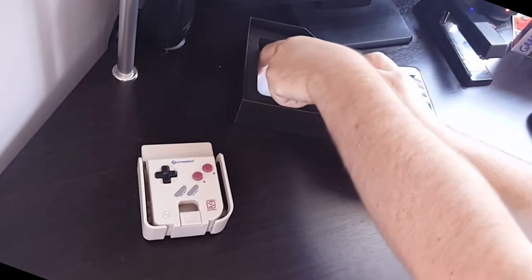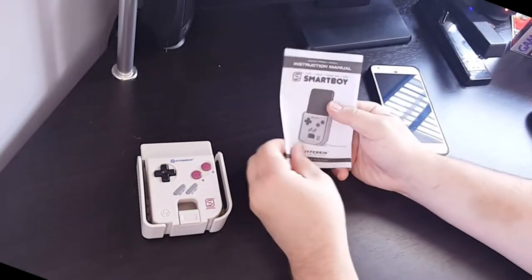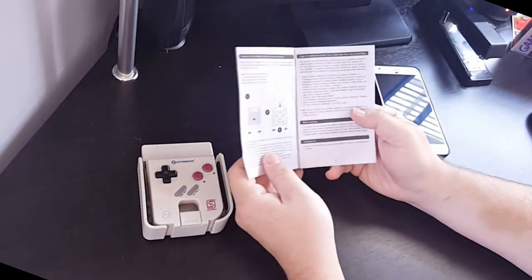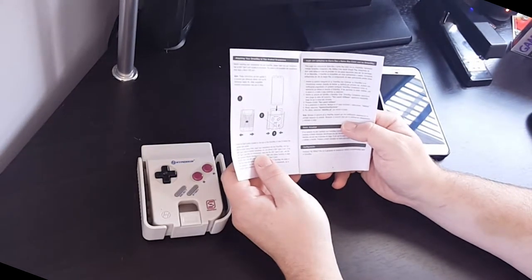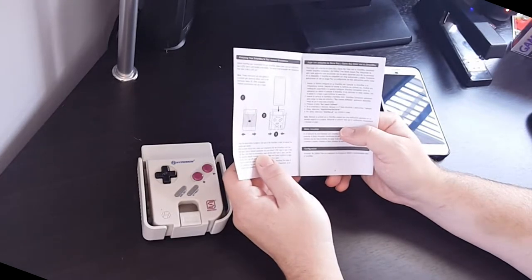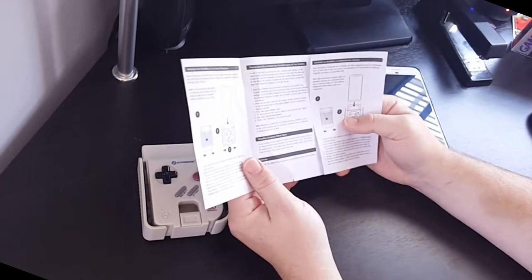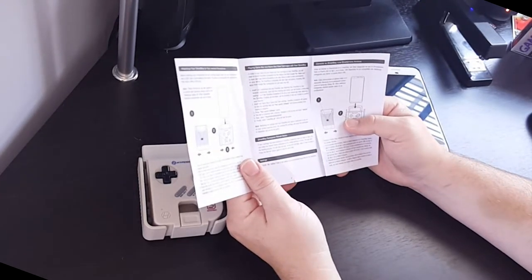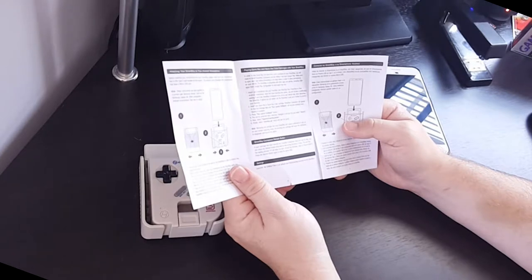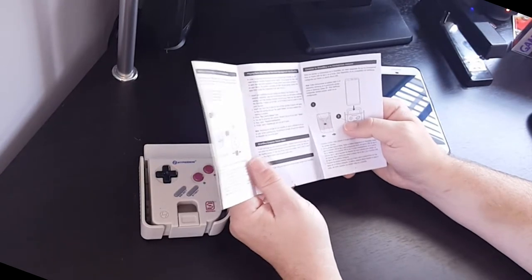Let's take a look at the manual because you're going to need to download some software from the Google Play Store. The manual states: before inserting your smartphone, please make sure your smartphone has a USB Type-C port on the bottom. To play Game Boy games and colors with your SmartBoy, you will need to install SmartBoy Companion and My Old Boy Free from the Google Play Store. Make sure you open each app before proceeding. So it looks like you need to run both pieces of software to make this work.